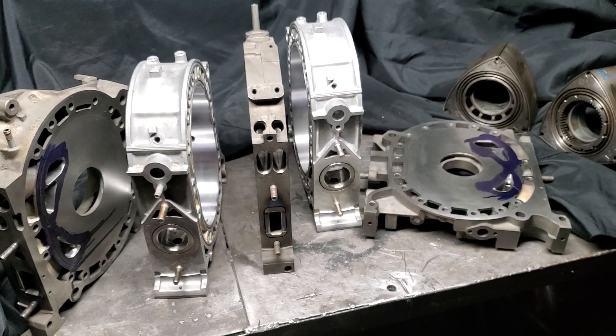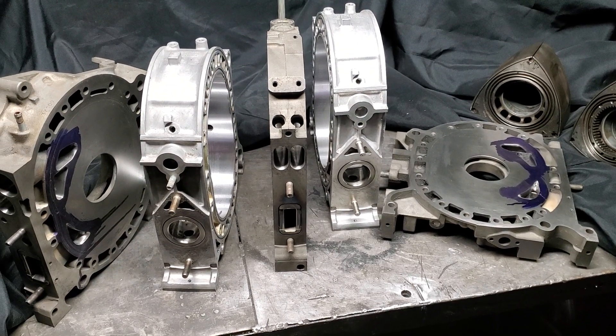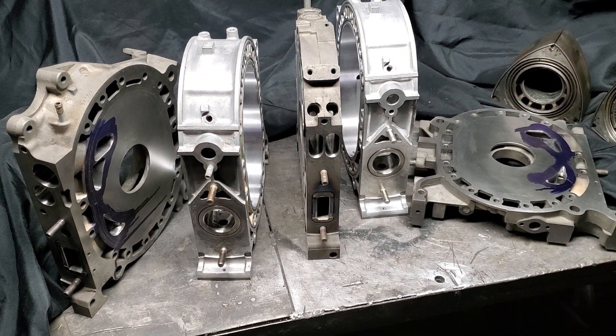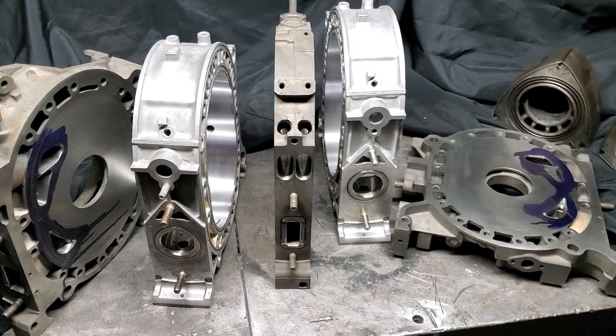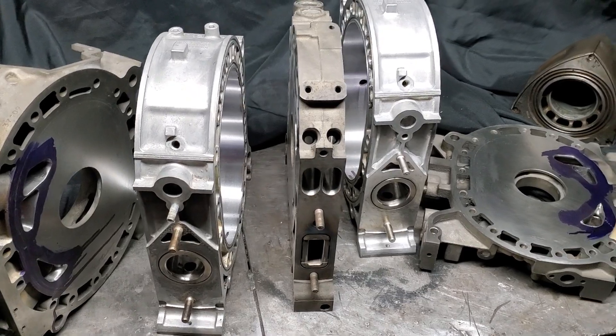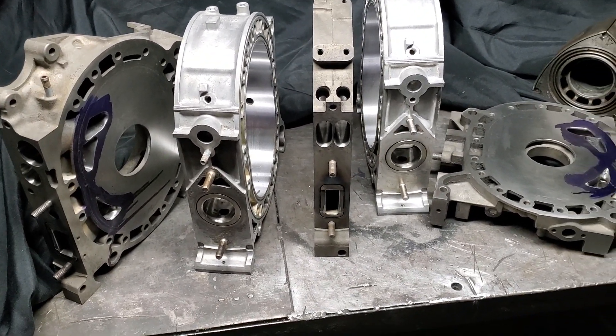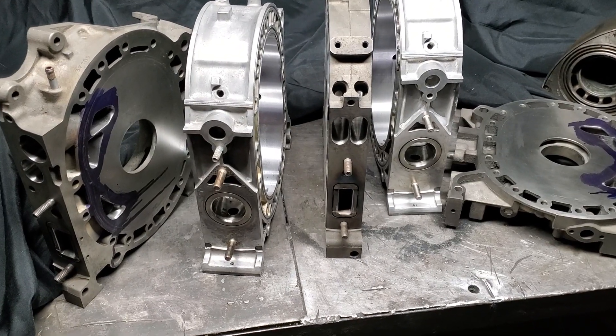Kyle Mohan Racing, KMR. I've got my Project Renesys hybrid multi-port motor laid out in front of me here so we can take a look at those parts and talk a little bit about what we've got done and where we're going next. I'm going to call this video two. We've got some questions from fans to answer and some updates on the build, so check it out.